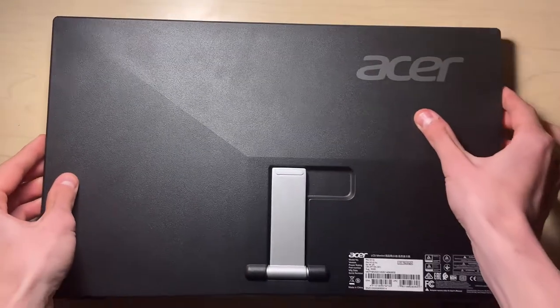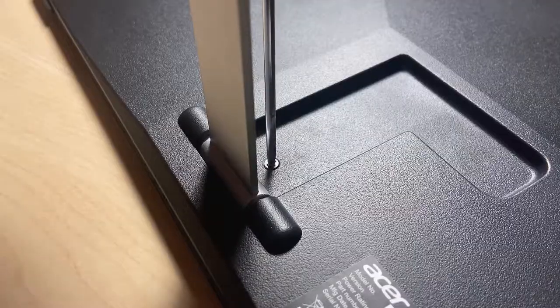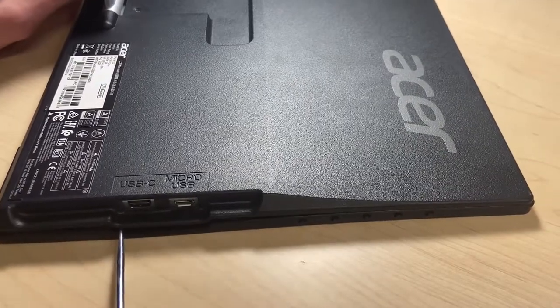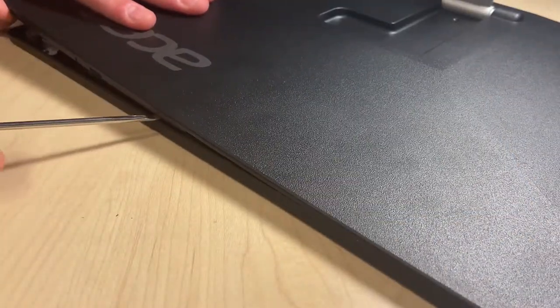To see what I was up against with the electrical work, I had to disassemble the entire monitor. To take off the shell casing, all I had to do was remove one screw behind the kickstand and separate the two sides of the case using a flat blade screwdriver. Be aware that disassembling a monitor could void its warranty.